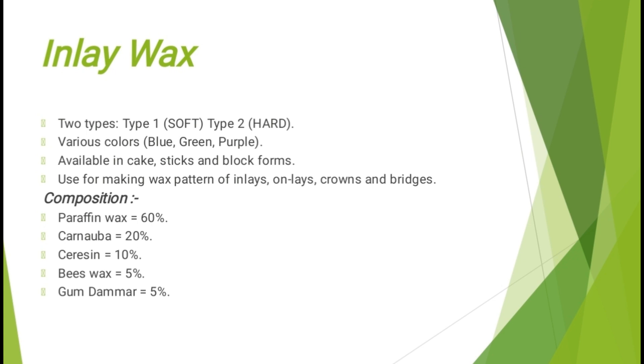One important thing about inlay wax, which is frequently asked in viva, is that this wax is used for casting. Inlay wax has two types: Type 1 soft and Type 2 hard. It is available in various colors — blue, green, purple — and comes in cake, stick, and block forms. It is used for making wax patterns of inlays, onlays, crowns, and bridges. Its composition consists of paraffin wax 60%, carnauba wax 20%, ceresin wax 10%, beeswax 5%, and gum damar 5%.